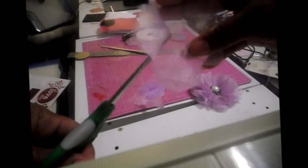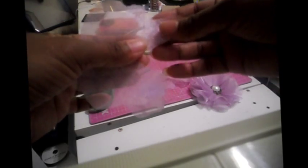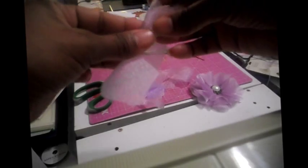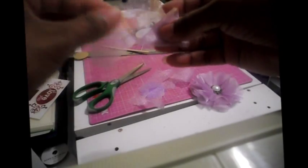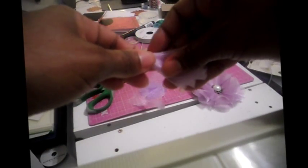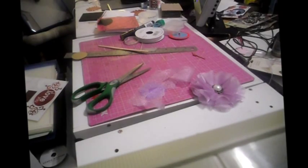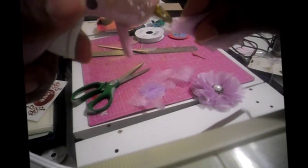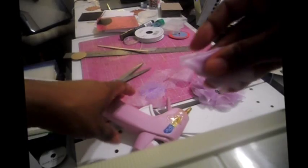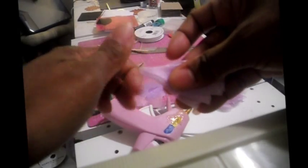You're going to cut it up in the middle right here, and then you're just going to start folding it over in an accordion-type fold. Just fold it over and over just like this. Then you can actually sew this together, but I just glue it because it's a lot faster. Take your glue gun and put some glue right in the middle, then pull it together so that it sticks.